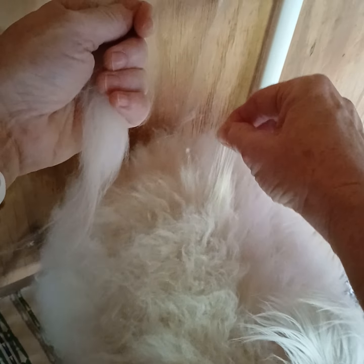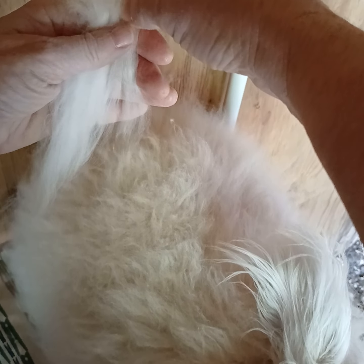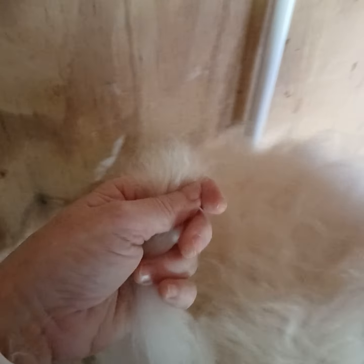There's never enough time in the day, in my opinion, to get everything done that you want to get done. Now if I had a ruler out here with me I'd show you exactly how long his fiber is. That's my husband's dog that you hear in the background — sorry about that.